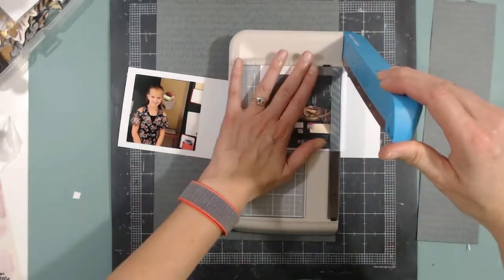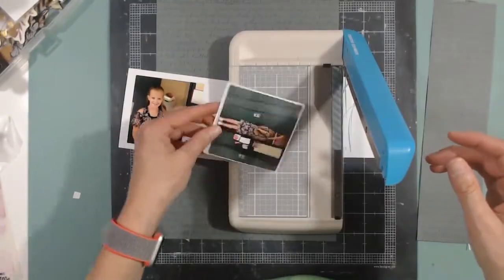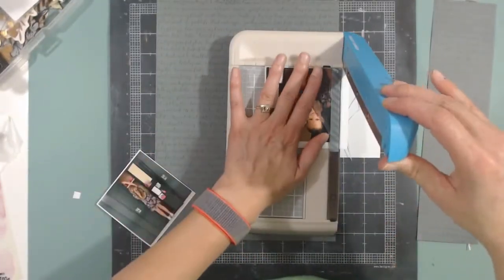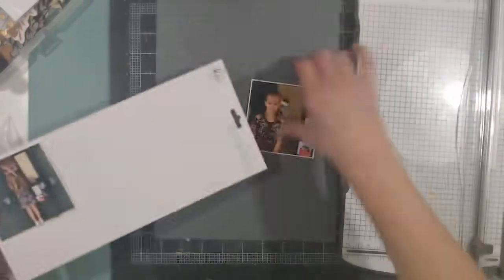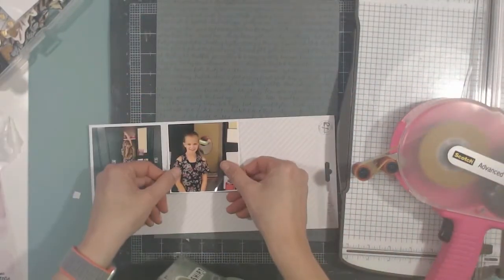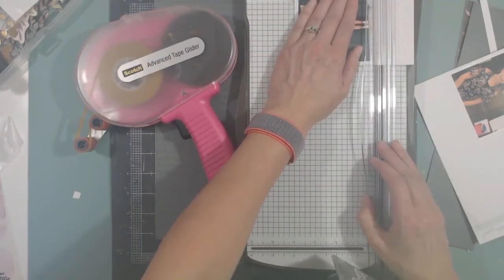I'm going to trim the photos really close so there's a very narrow white border around them — it keeps getting narrower as I trim accidentally. I've decided to use the packaging that came with the Pinkfresh Studio letters. It's a cream with a pale gray stripe on it, and I thought it would look good for the Polaroid-looking frame I'm going to make.